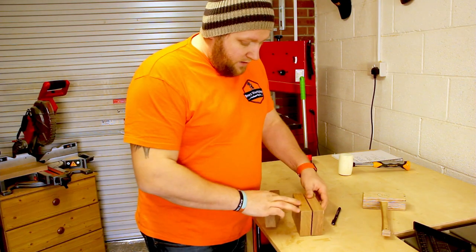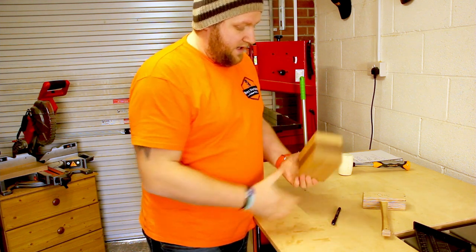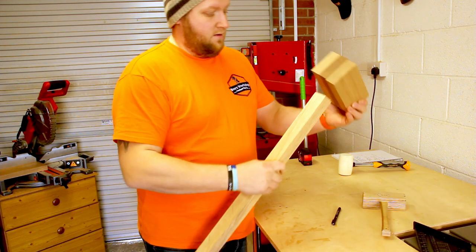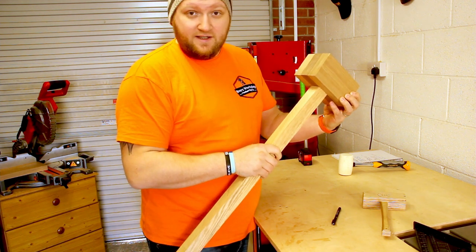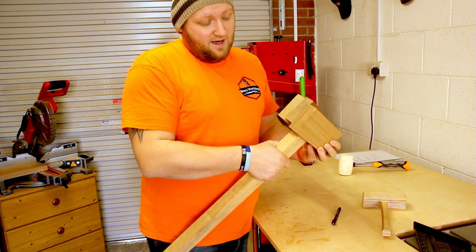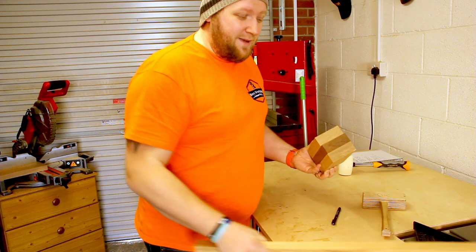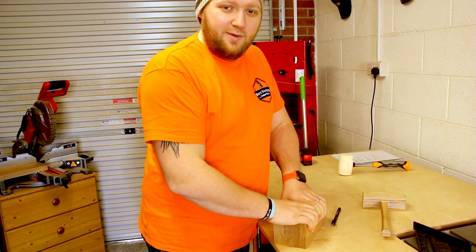I've got all my bits cut out. I've got my two side bits and my central section, so that's effectively what it's going to look like. Obviously this is going to be a lot smaller when it comes down to sanding and things like that. But that's basically it, and I'm not really making this as a functional mallet - I'm making it more just for a bit of fun. So having it a bit big and bulky doesn't bother me.